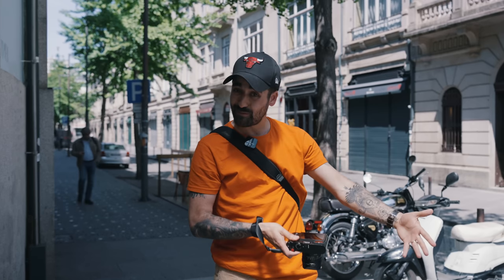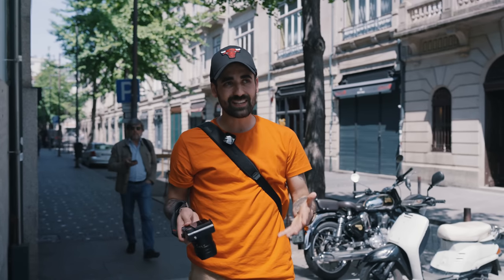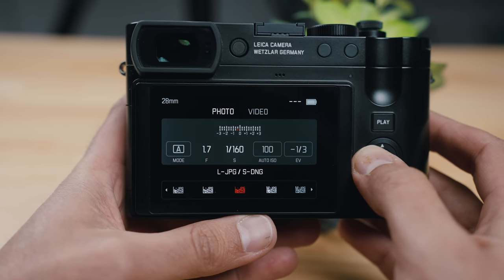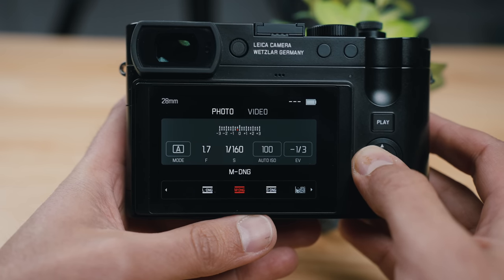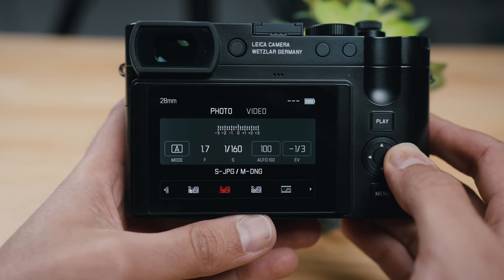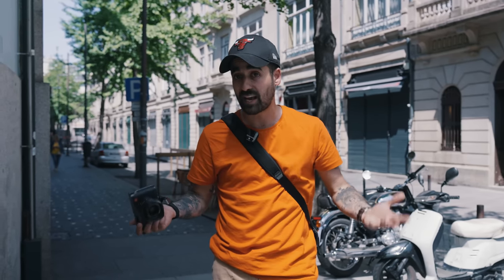As we all expected, they implemented the multi-resolution sensor on this camera following the M11 and M11 Monochrome. You can now shoot your DNG files up to 60 megapixels, but you can also choose 36 or 18. This is great — let's say you go out for street photography, you can shoot at 18 megapixels. Or if you're planning to shoot for a billboard, a poster, or want to crop and zoom in, you can choose 60 megapixels for your DNG files. In my opinion, that is something every single camera should have.